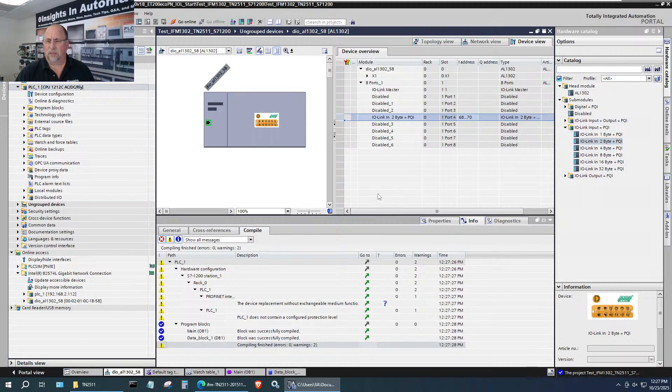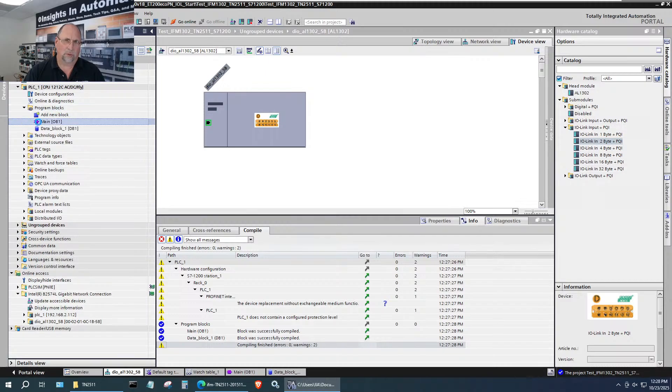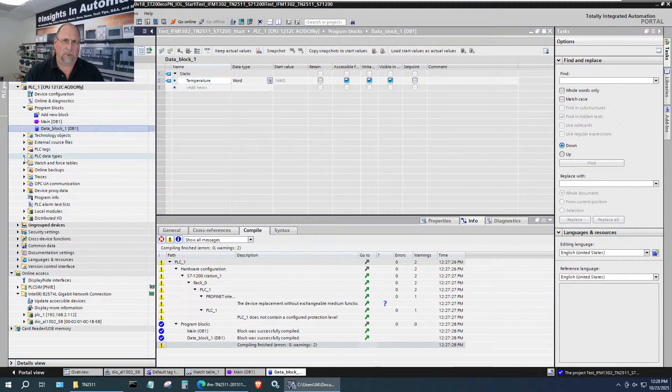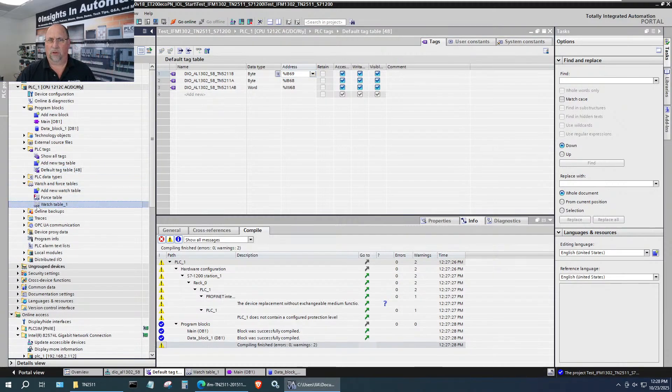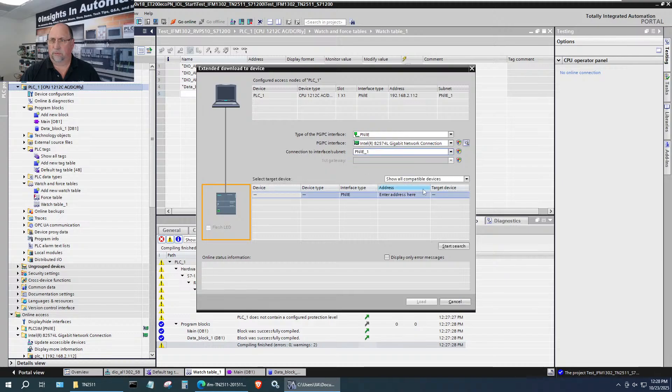Let's close this up. I want to look at the data block — I do have a Temperature word we haven't used yet. Going to PLC Tags: I've already created the tags — 68 and 69 as individual bytes, and then a word combining them. In the watch table I have the binary view so we'll be able to see the binary pattern. We are ready to download.